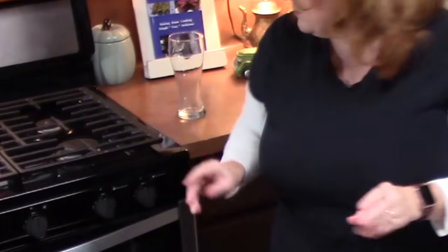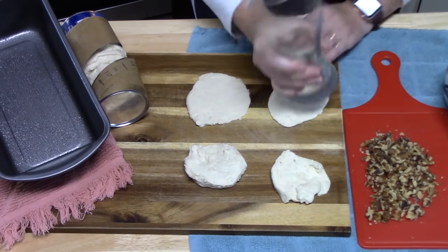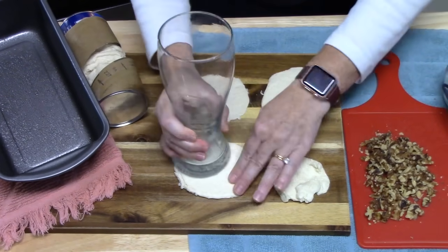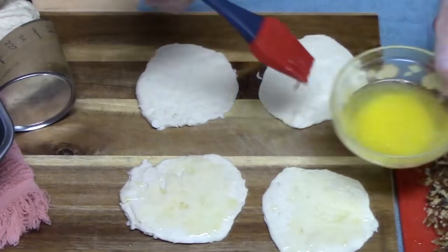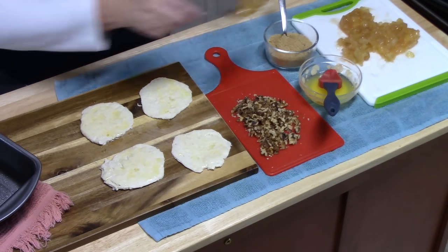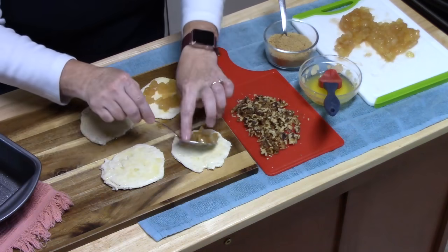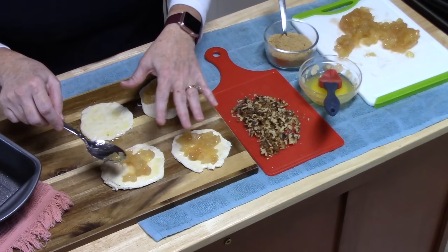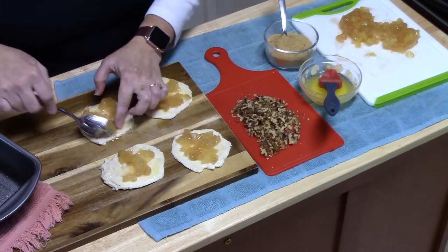Now what you want to do is take a glass and use the bottom edge of it to smash these out until they're about doubled in size. If you want to use your fingers, you can do that too. I have some melted butter here and I'm just going to lightly smear some on the biscuit dough. Then we're going to take about one tablespoon of our apple pie filling that I chopped up really good and put it right in the center of each biscuit dough. The apple pie filling already has seasonings in there, but if you want to add more cinnamon or spice you can — this has enough for us.